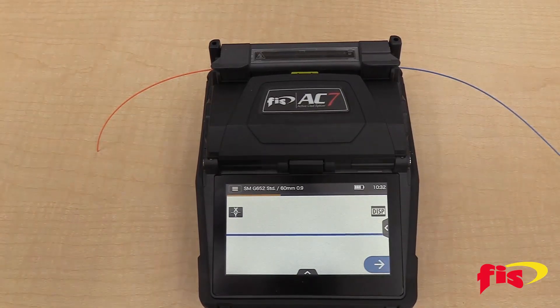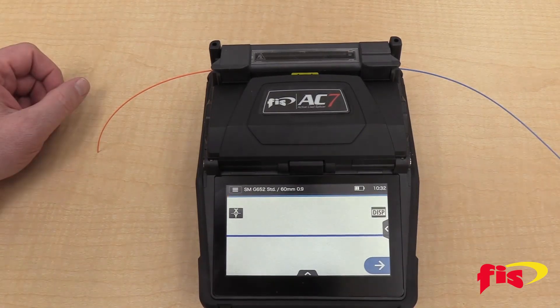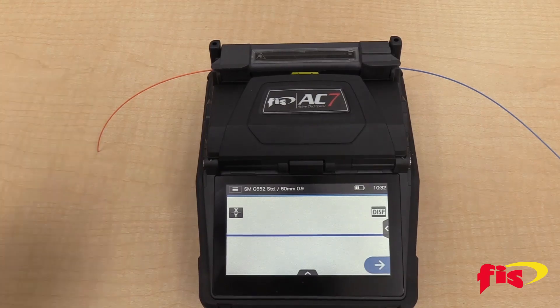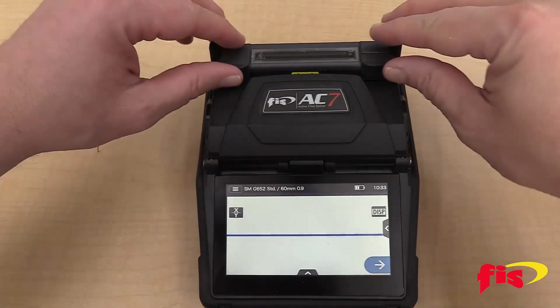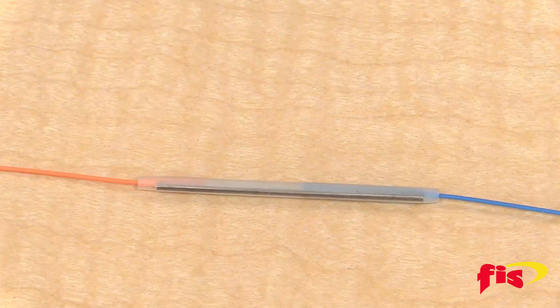The splice sleeve protects the splice in two different ways. The strength member inside provides rigidity since the jacket has been stripped, and the compound inside seals the exposed glass from the outside environment. The oven will go through a cooling cycle and an audible beep to let you know when it's done. Now you have completed fiber-to-fiber splicing on the FIS AC7 Fusion Splicer.